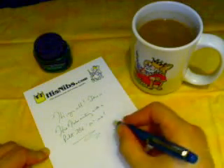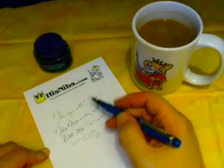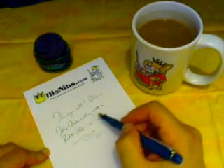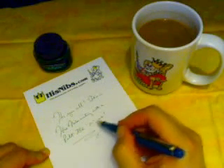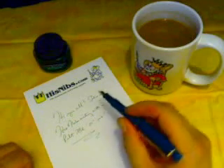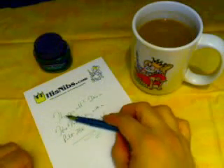And my great authorship says: Hi, you all. This is HisNibs writing with a Pilot 78G M nib. And that's how you fill a pump-style converter.